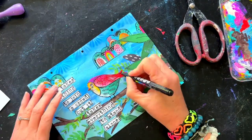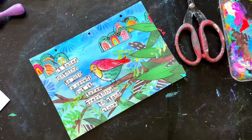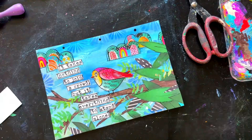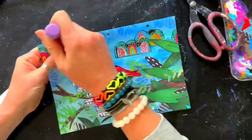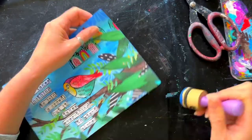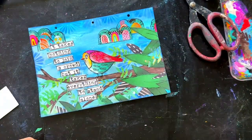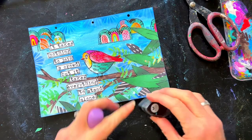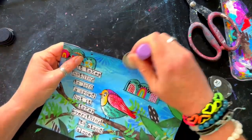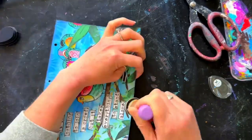Now I'm adding a few little highlights and definition to the bird and the branch, and that is pretty much all the detail in the page. I use the blue paint to go around the edge, which gives a little shadow around the border, and then I also come in with black around that edge just to frame it a little bit more.